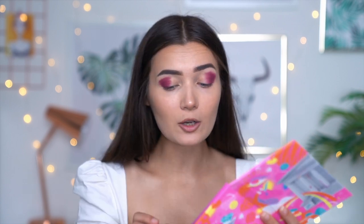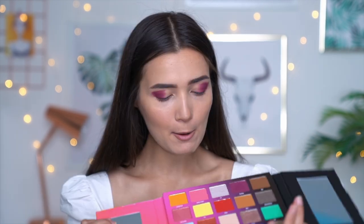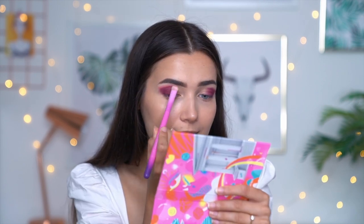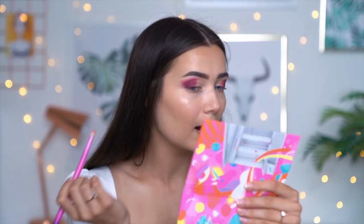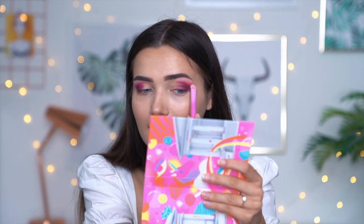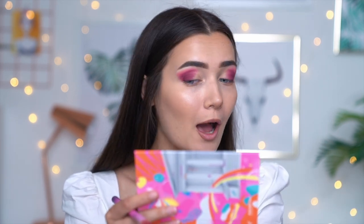That is just so gorgeous — such a rich and pigmented color. I'm now going to blend this in slightly with this color right here which is a really nice matte pink shade called Blend and Snap. What I've noticed so far is that you definitely need just the tiniest amount on your brush — it goes a long way. Can you guys see how quickly and easily that blended? I'm actually shook. The blend of the purple and the pink is seamless, it was so easy.